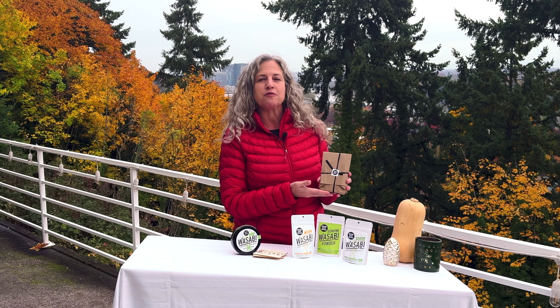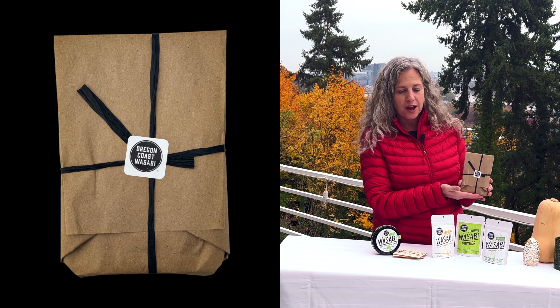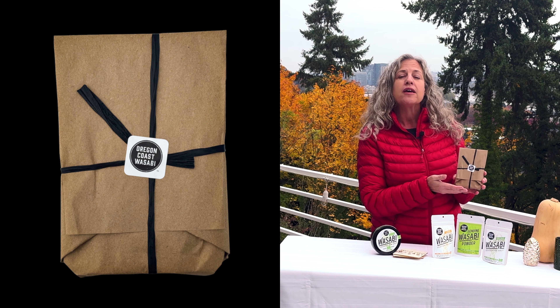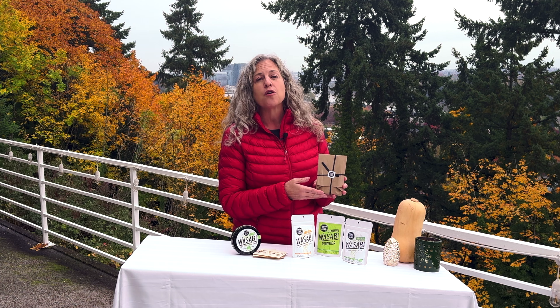This year we have something fun — some of our gift pack gift wrapping. We have decided to gift wrap portions of your gift packs. We can't gift wrap the portion of your gift packs that might have to go in the refrigerator, so if you buy one of the culinary gift packs, something that has rhizome or leaves, or our plant start gift pack,